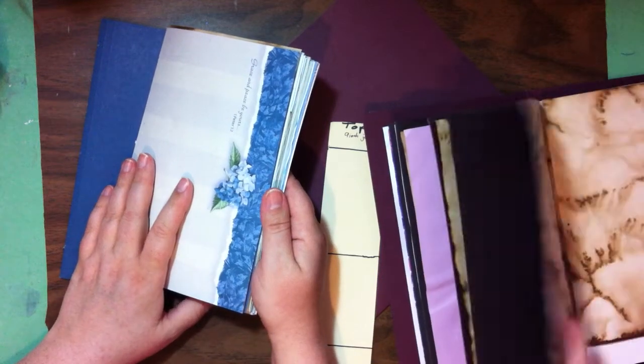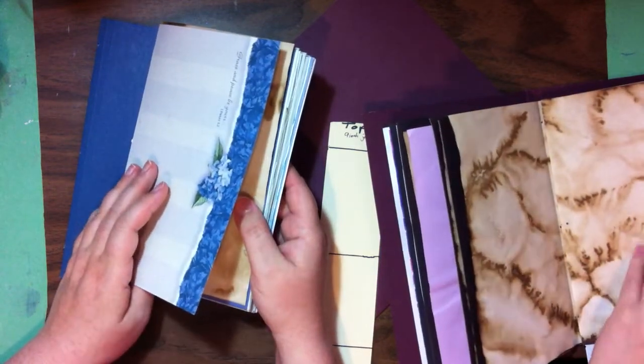Rachel's just flipping through to make sure she has her pages in the right order. We'll actually make the holes together.